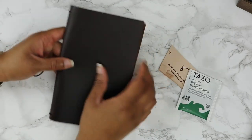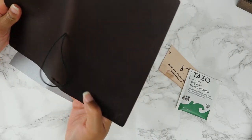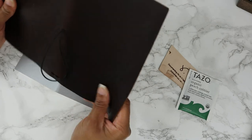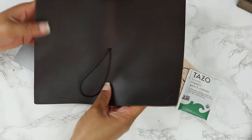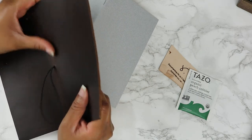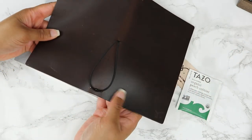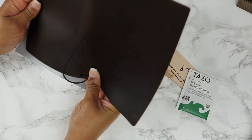So this is it. I can already see that this — oh wow — this is going to mark up pretty nicely. I already see some striations in the leather, even in the front and the back so far. So I'm really excited to see how this patinas over time.